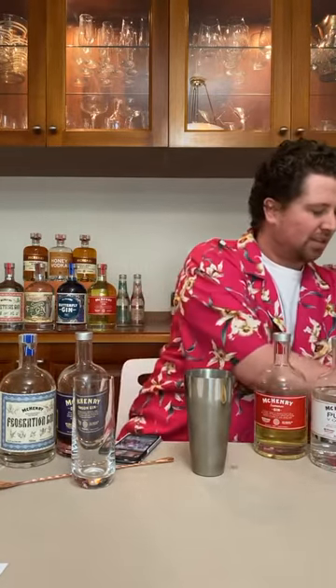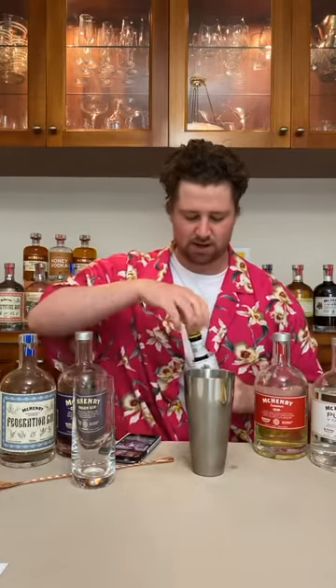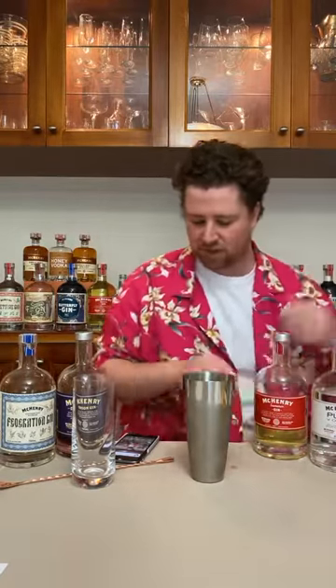Now we're going to add a dash — actually a couple of dashes — of Angostura bitters, because I like Angostura. Then our final ingredient is grenadine, which is a pomegranate syrup. I was going to make it but ran out of time, so I bought it — basically pomegranate, some pomegranate molasses, you can add orange blossom water too. We're putting in 10ml of grenadine. Long tropical drinks today — lots of comments coming in.